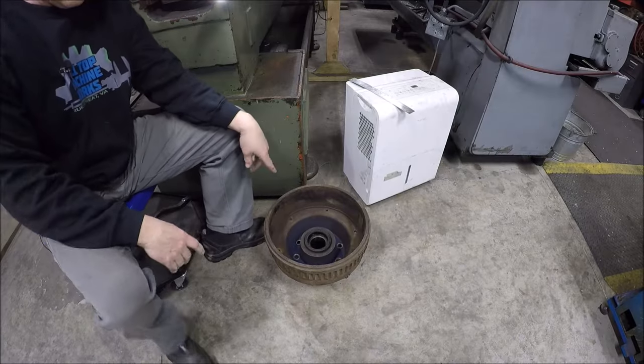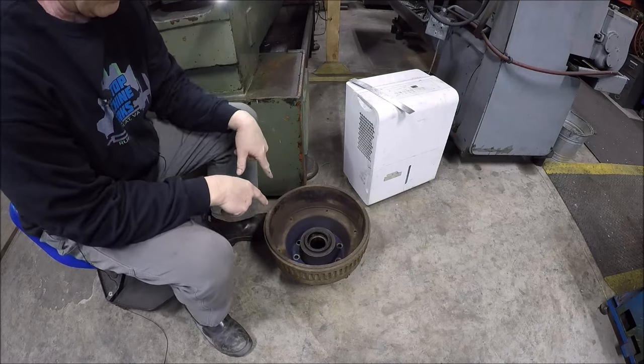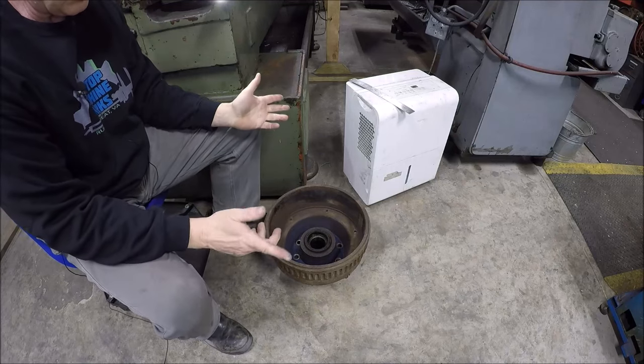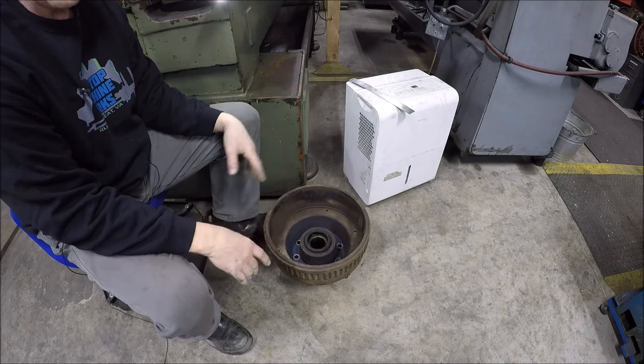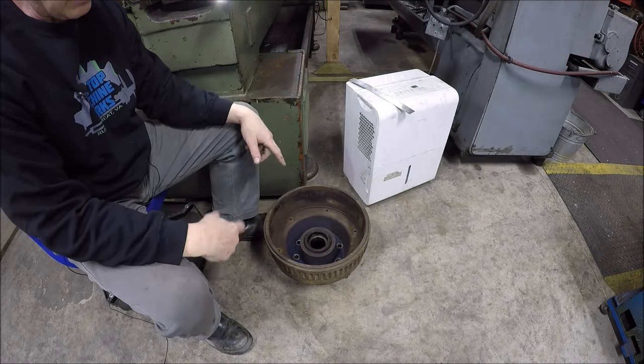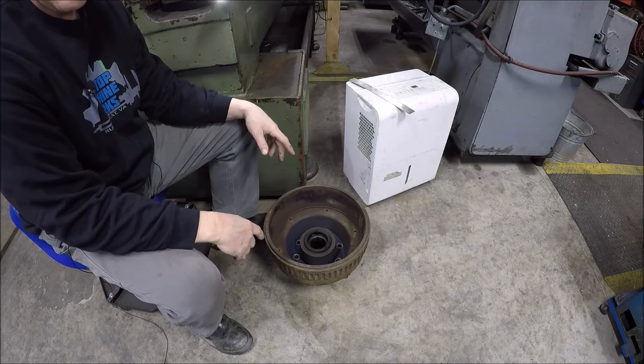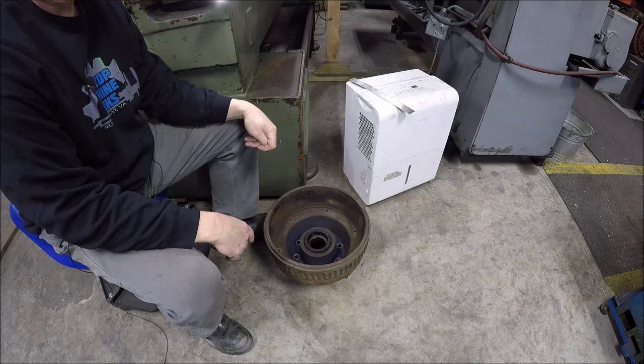Hey everybody, it's Tom here, welcome back to my shop. Got a paying job coming in the door — it's at my feet, let me grab the camera and point it down. What you're looking at is a brake drum. I normally don't do this kind of work for several reasons: one, it's messy and dirty and there's not much money in it, and two, you can usually just buy a whole new replacement hub for about the price it'll cost you to turn it.